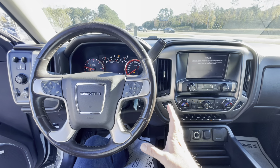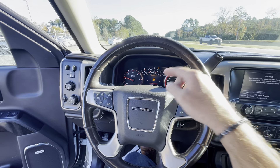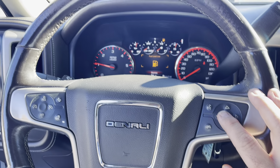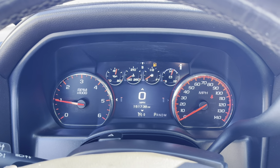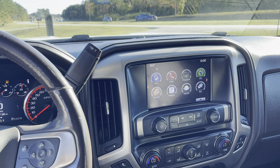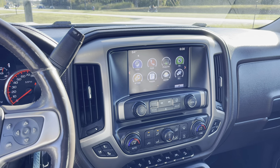One thing I like about the Denali package on this truck is it's got a bigger screen right over here — that area is all LCD. It does need a little gas in it; we'll go ahead and hit the button to dismiss that. The mileage is 151,738. Hit okay and there you go.